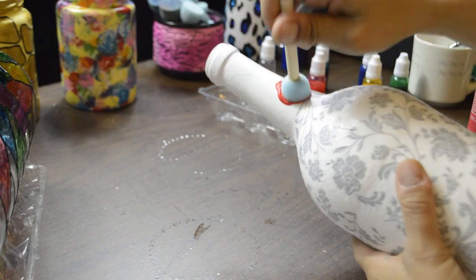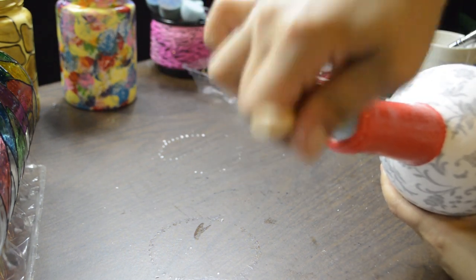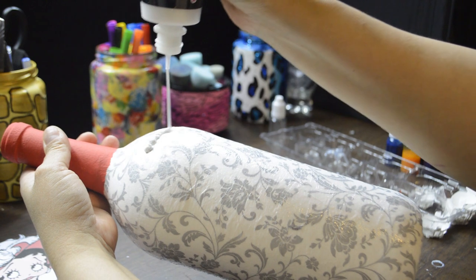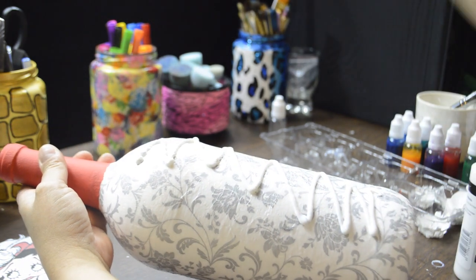Using a pouncer brush and red acrylic paint, I painted the neck of the bottle. I wanted this to be very glittery without covering the flowers too much, so I used white glitter fabric paint and spread that over the entire bottle.